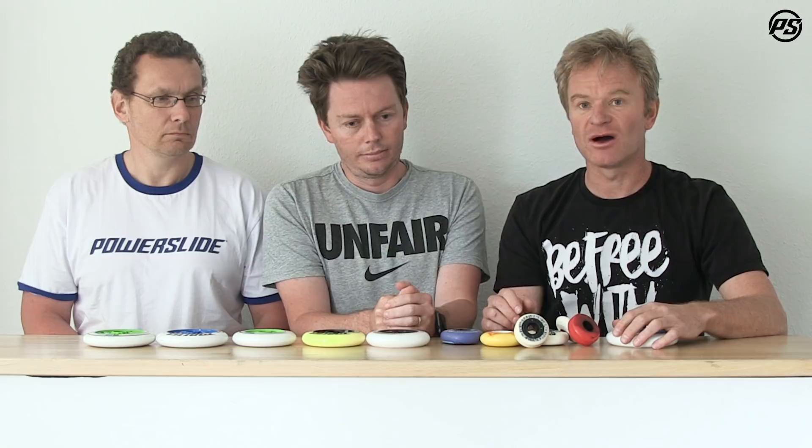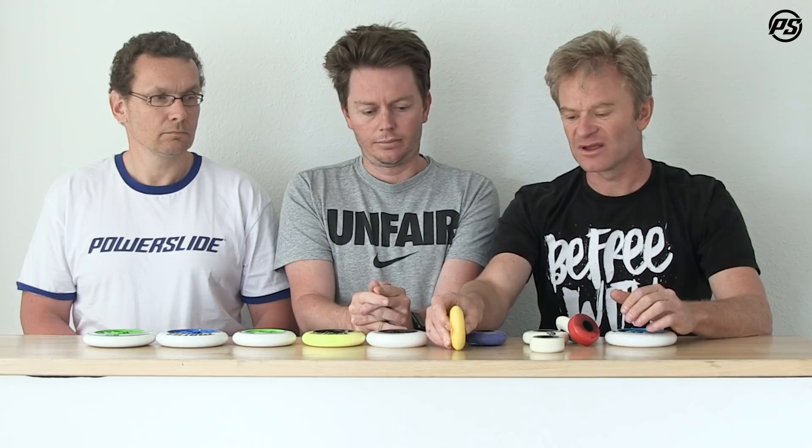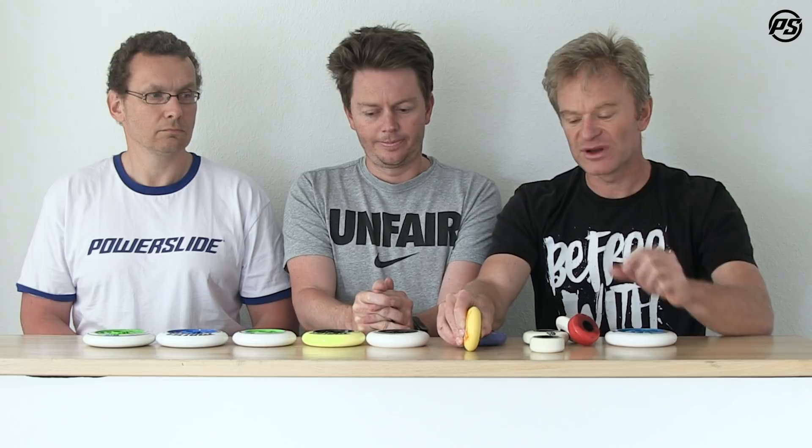Talking first about radius — normally for fitness and speed skating we use a speed radius, which is a rather sharp wheel profile. When rolling you have less resistance and it's easier to go from edge to edge, but it's a little difficult to keep control because there's only one contact point and the footprint is quite small.